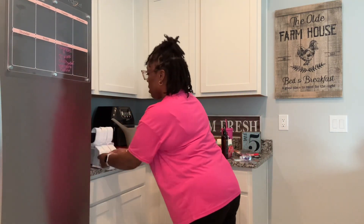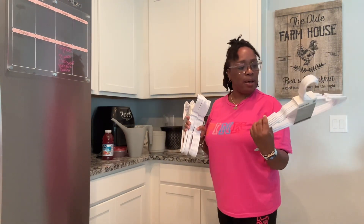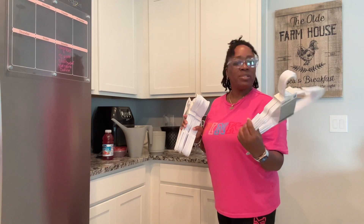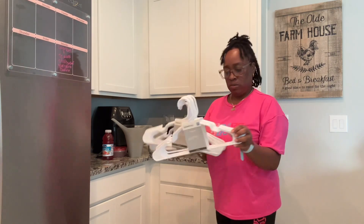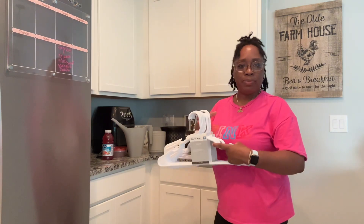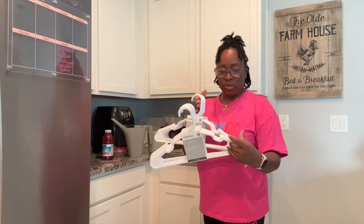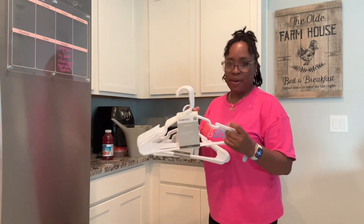First thing first, I have hangers here. They have a set of seven in a set. I needed more hangers. I do not like the wire hangers for the life of me, but to each his own. So there's three sets and they have seven in each.